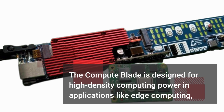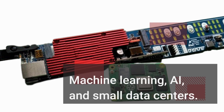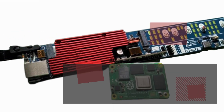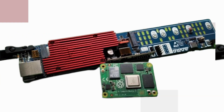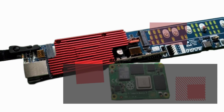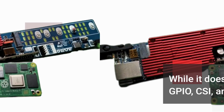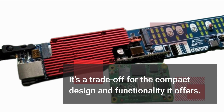The ComputeBlade is designed for high-density computing power in applications like edge computing, machine learning, AI, and small data centers. Its form factor allows for easy installation in server racks, creating a clean and efficient setup. While it does sacrifice some GPIO, CSI, and DSI interfaces, it's a trade-off for the compact design and functionality it offers.